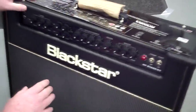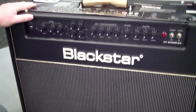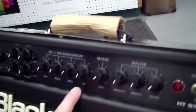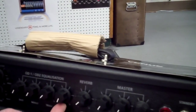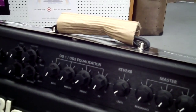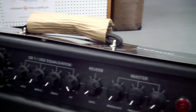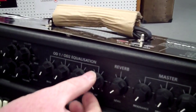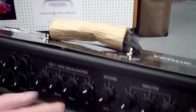One of the coolest things on the front is this switch right here — it's the ISF switch. If you turn it all the way to the left it makes the amp sound like a USA amp; turn it all the way to the right and it becomes a British amp. You can blend it at any level you want — it's a great feature.